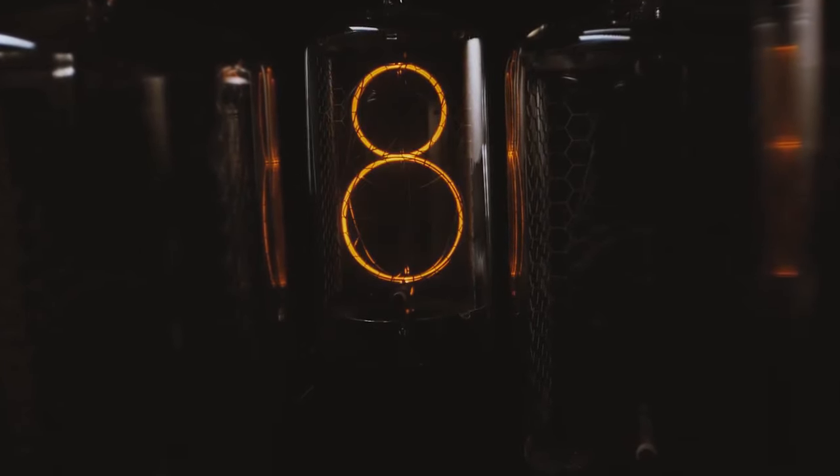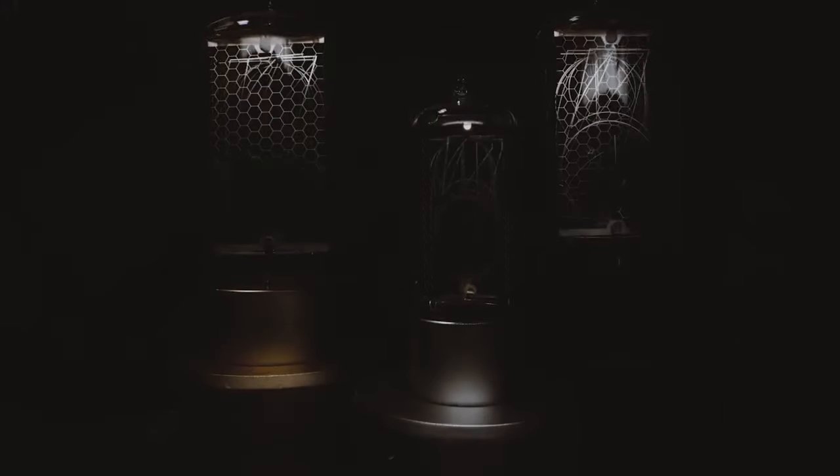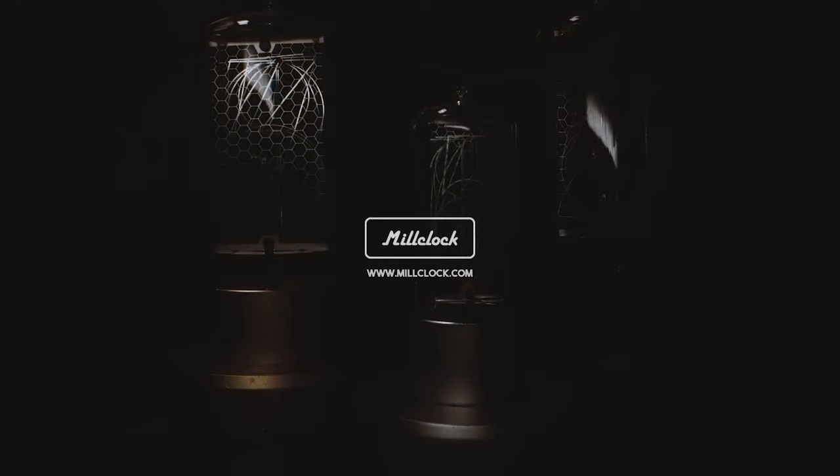And so you'll find the lamp service life is unlimited. We have re-engineered Nixie clock technology.